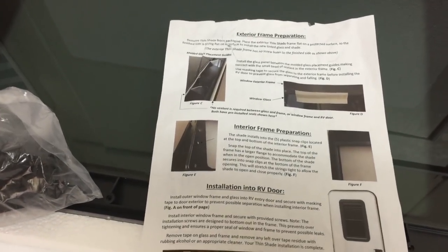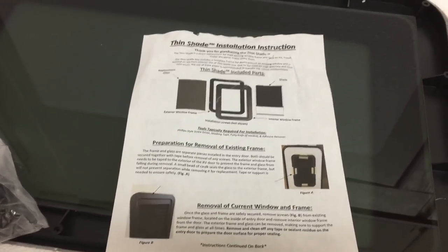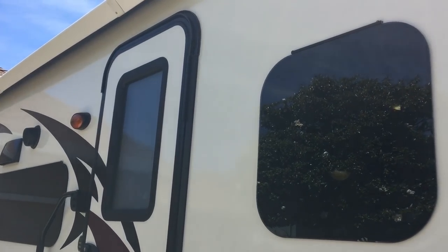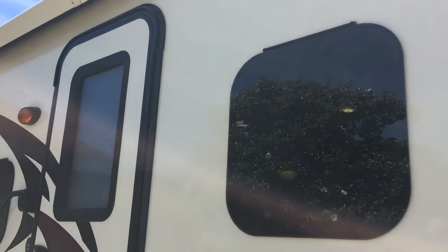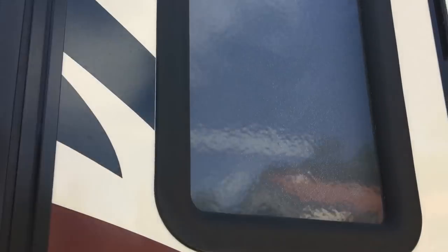I'm going to walk you through the process of installing it, but first I want to show you what I have on the trailer. Here's outside the trailer — here's that smoke glass on one of my existing windows. Here's the door window, which has the fogged glass.